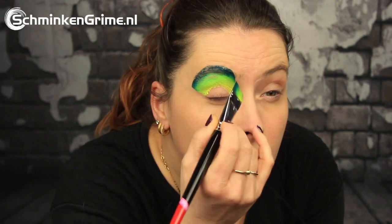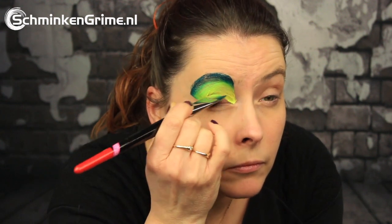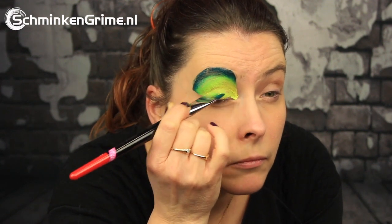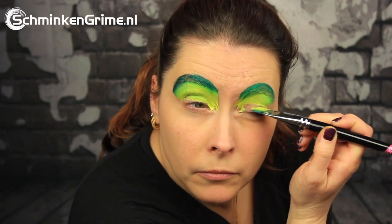The split cake she is using to create the frog with is called Amazon. It is one of these split cakes by Fusion Body Art, and Simone is putting all the colors on the skin using the Simone number 3 brush. It is an angled brush that she loves to use to create her split cake designs with.